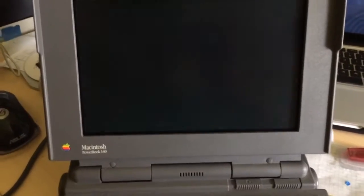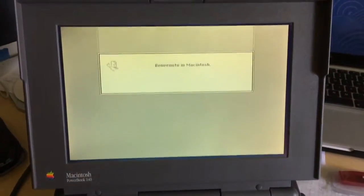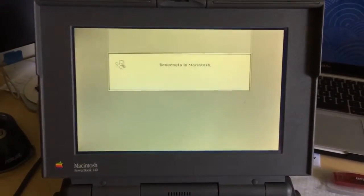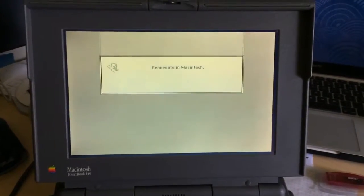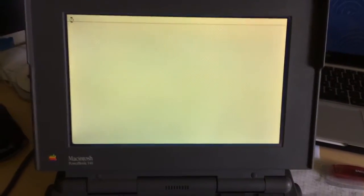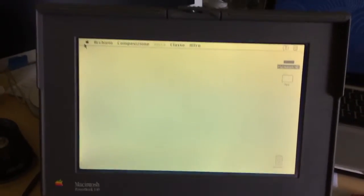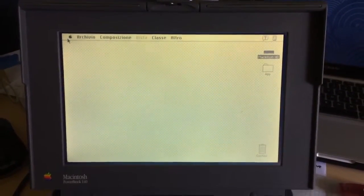So if your PowerBook shows no signs of life, it might be a good idea to open it up and check if that diode is shorted. This usually happens because somebody plugged a universal power supply into the PowerBook with the polarity set the wrong way. With a PowerBook 100 series computer, the centre part is positive while the outer sleeve is ground. Thanks for watching.